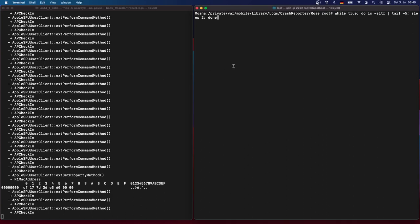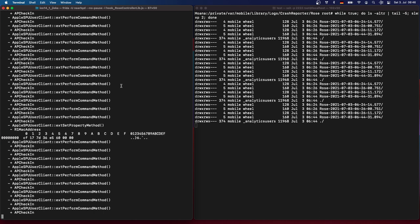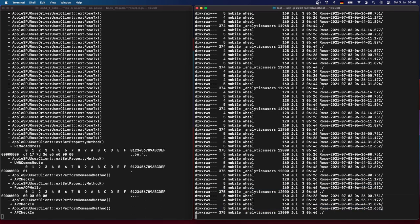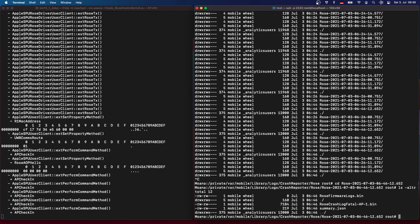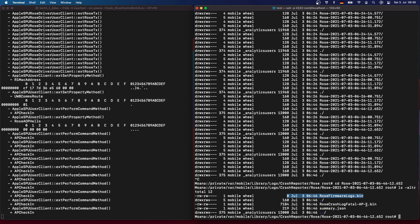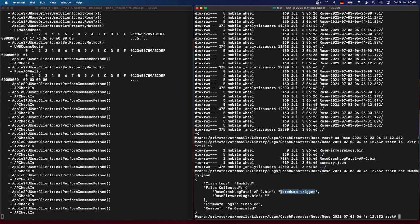Let's actually trigger a crash log. First, watch for a new crash log on the right-hand side. Since we are running in Frida, we can directly enter a command. Triggering the crash log causes the firmware to reboot, and a new crash log appears. The first thing to notice is that the firmware packet logs are zero bytes because this is not a debug build. Depending on the actual crash, we get either an AP log or also a DSP log, and we can see the crash reason in the summary in human-readable form. This was a coredump trigger we caused ourselves.